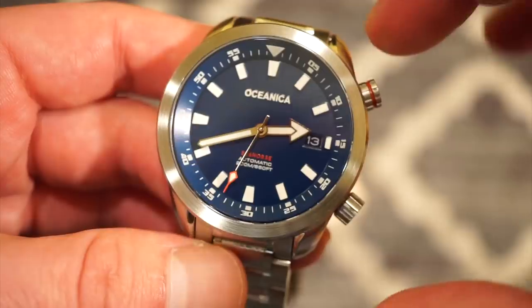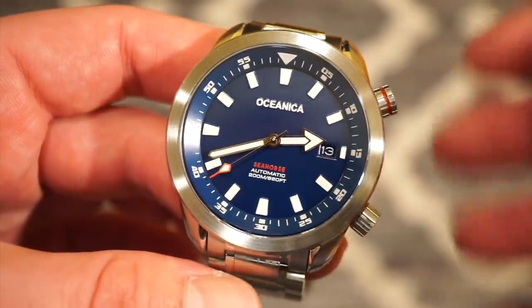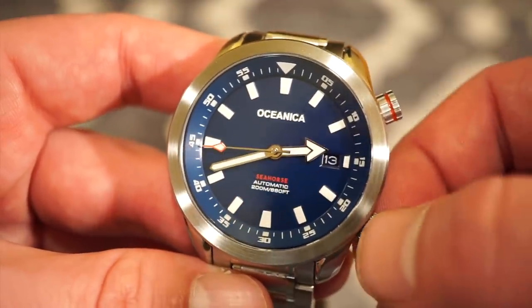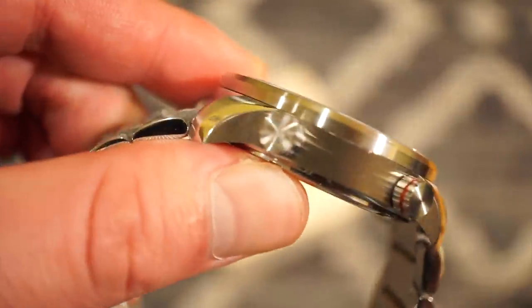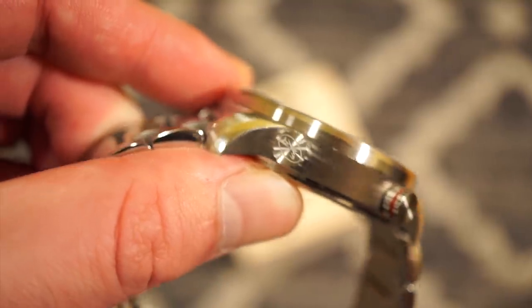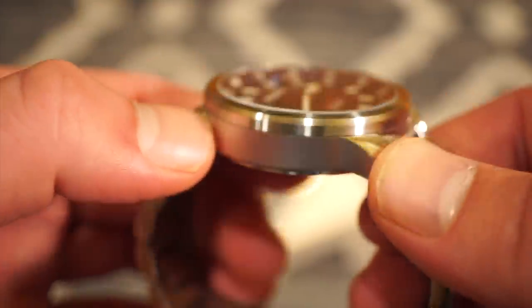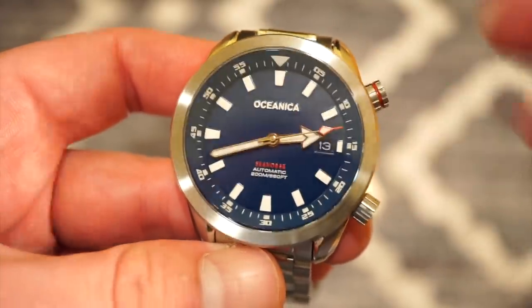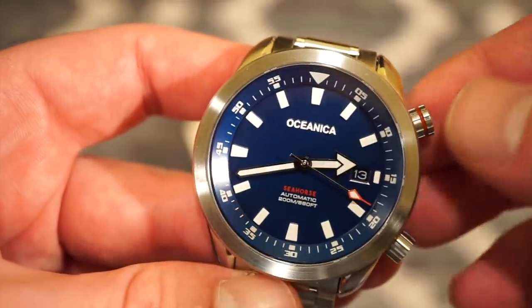The movement is the NH35 automatic. The lug-to-lug is 46 millimeters, so it really doesn't wear that big on the wrist. The NH35 offers quick-set date, hand winding, and hacking — very accurate. The crown is signed as well, which is a nice detail. The brushing is very smooth with no sharp edges. It also features a sapphire crystal with anti-reflective coating on the underside, so you won't get any reflection in sun or high-light conditions.